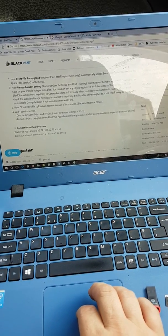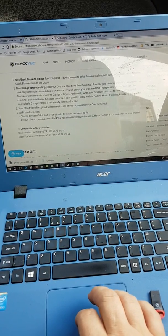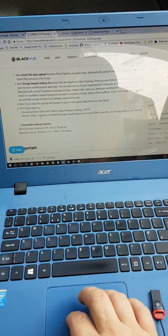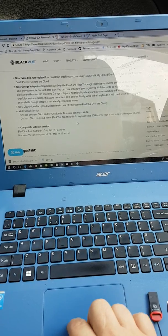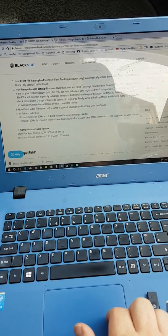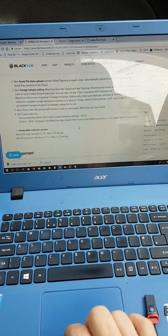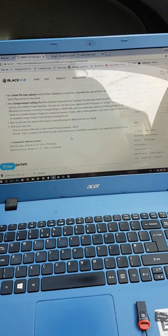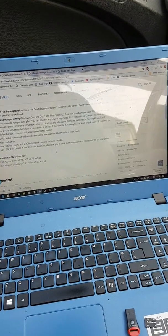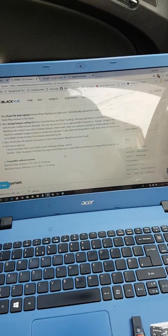We can now choose between 5 gigahertz and 2.4 gigahertz under the firmware settings and the default is 5 gigahertz. A pop-up in the BlackVue app should inform you in case your 5 gigahertz connection is not supported on your phone. Well, I take umbrage at that line because the problem I have come across, and most people have come across, is not the fact that our phones don't support 5 gigahertz.